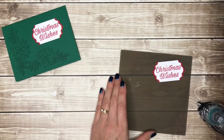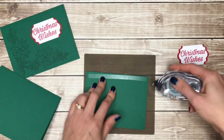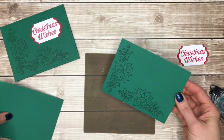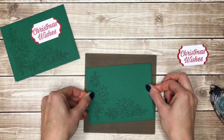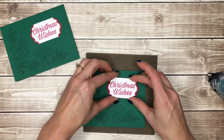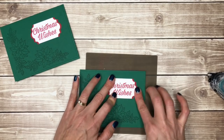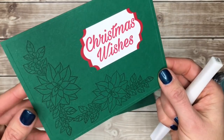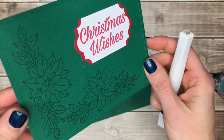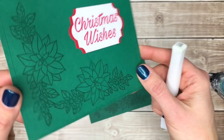Now we're ready to tape our card together. I'll add some adhesive to the back of my card front that I stamped and put that on the front of my card base. I could put this up on dimensionals if I wanted to, but this time I'm just going to tape it flat to show you that you don't need a lot of extra supplies to make cards. For the final touch I'm going to add a little Wink of Stella — I've added it on the berries and the center of the poinsettia flowers and it just gives a little extra shimmer and shine.